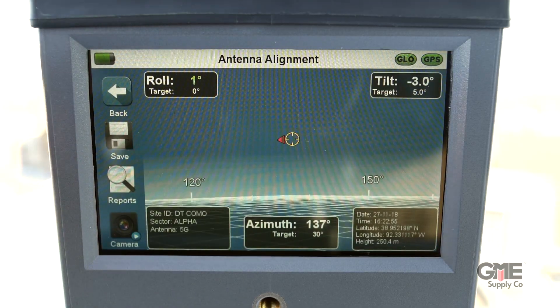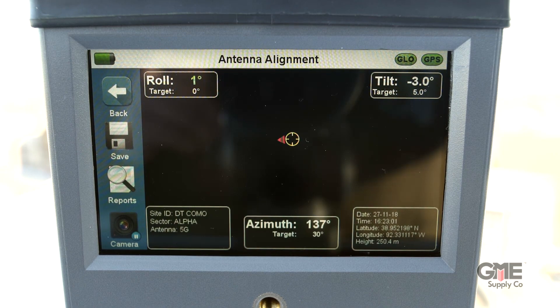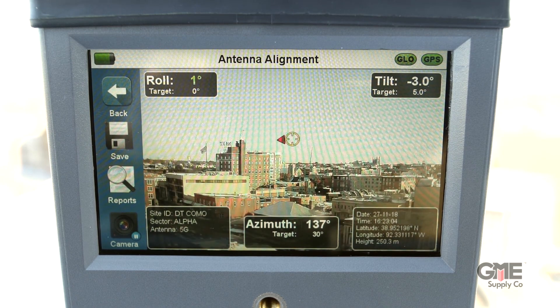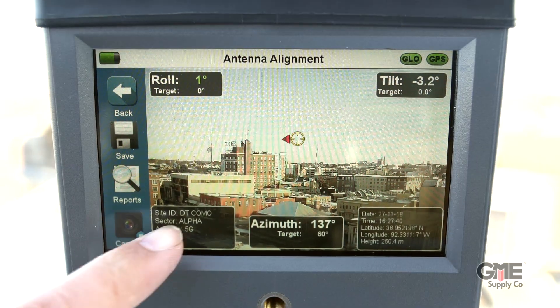You'll start your alignment by selecting what kind of antenna you're aligning. This will take you straight into the viewfinder. What appears now will depend on whether the camera feature has been enabled. Each unit includes a 30-day free trial; however, the feature can be purchased at any time before, during, or after the trial period.